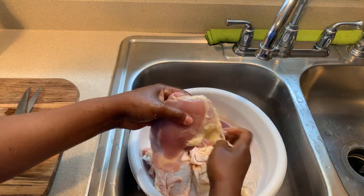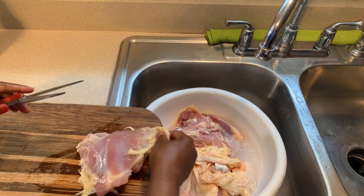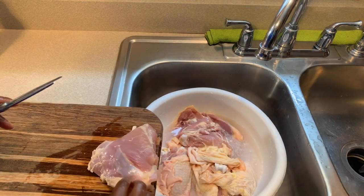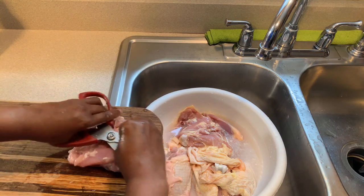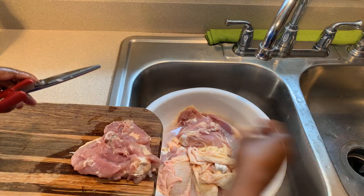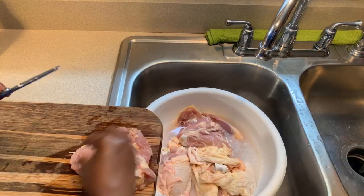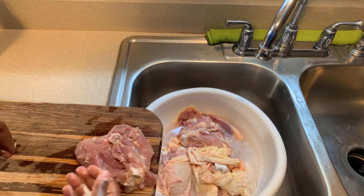We're going to take the skin off and any unwanted fat. We have kitchen shears and we're going to cut off all of the unwanted fat, then wash this chicken again. Cut off all of the unwanted fat — some will be white, some will be yellow, you don't want to digest it, get rid of it. The skin comes right off. This recipe does not require the skin to be left on — I don't suggest leaving the skin on for this recipe.